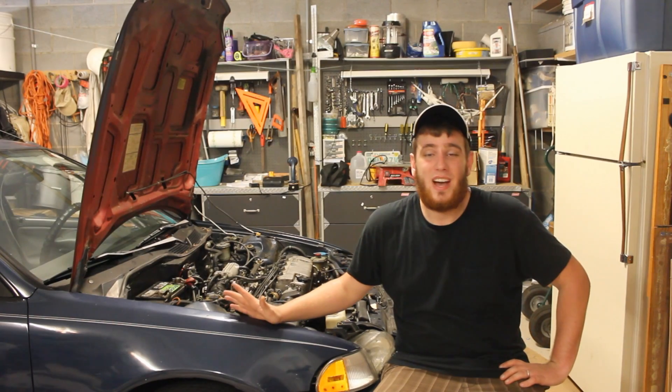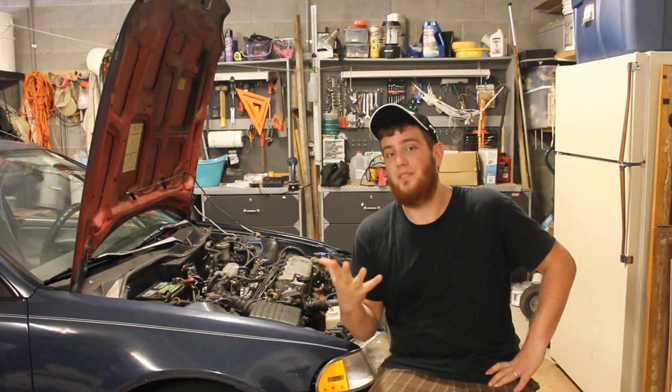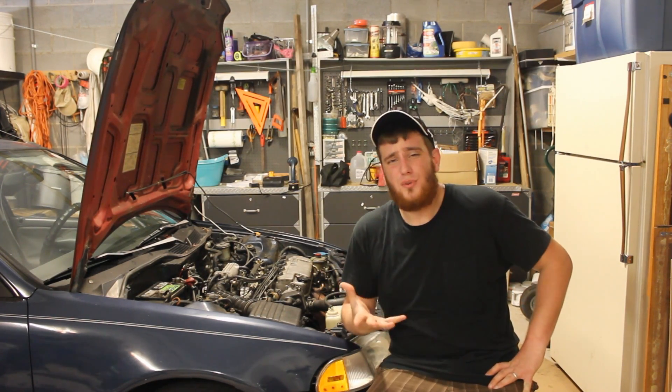So today I'm going to be showing you guys how to run your car on 3 cylinders or 2 cylinders if you're driving a 4-cylinder vehicle. Now you might ask, why would you want to do this? I ask, why wouldn't you want to do this?